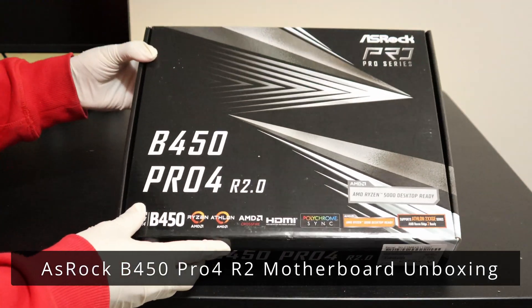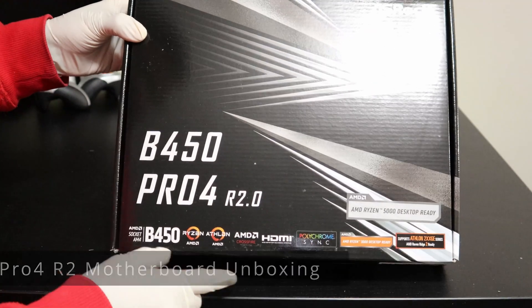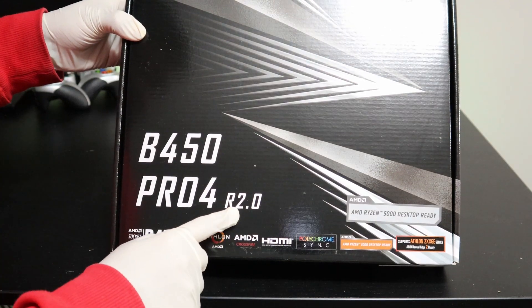Hello and welcome to another video. In this video I'll be unboxing the ASRock B450 Pro 4 Revision 2 motherboard.